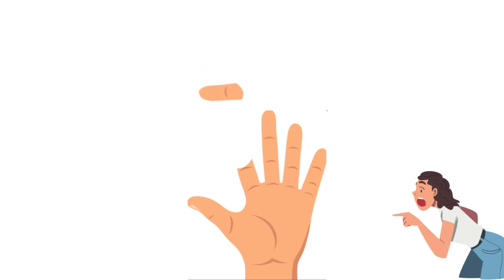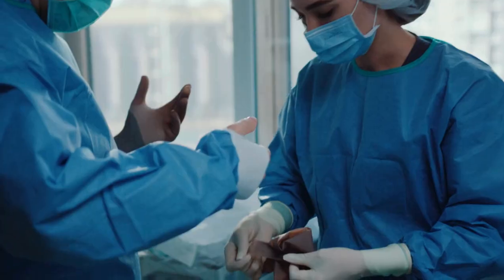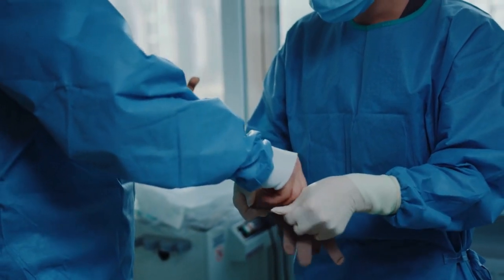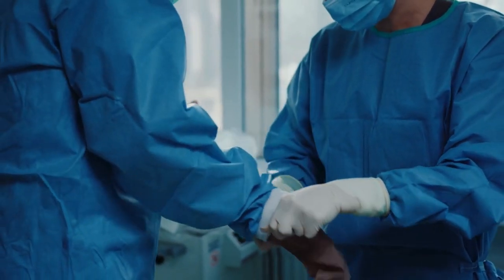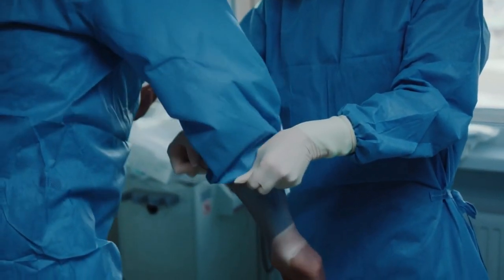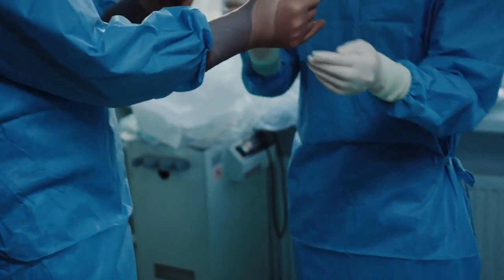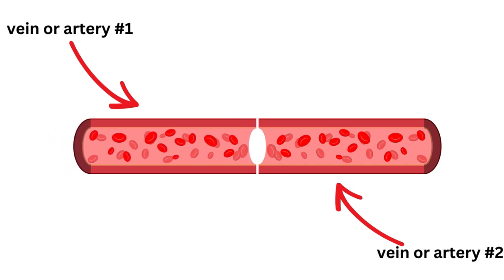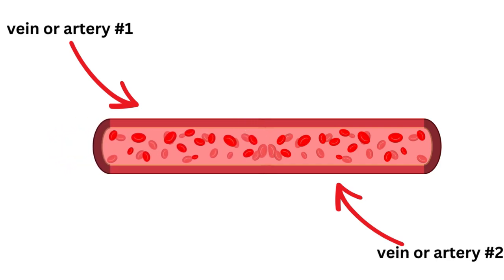If we cannot anastomose the blood vessels, there is no hope — the replanted tissue will die. There are certainly other components: the microsurgeon would also reattach nerves to preserve sensation and physically attach digits or tissues with sutures, but the microvascular anastomosis is key. It is usually what dictates whether the procedure succeeds or fails.